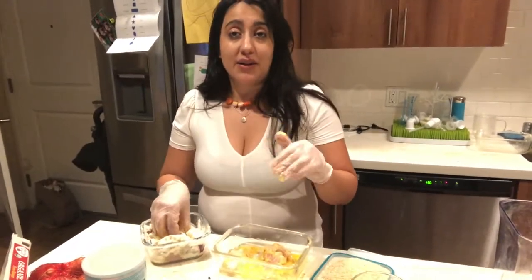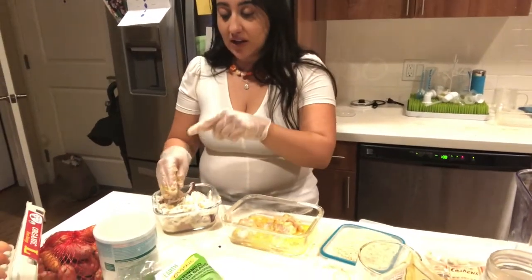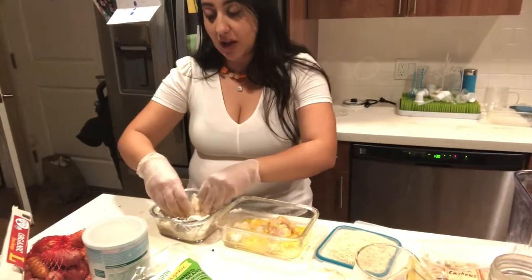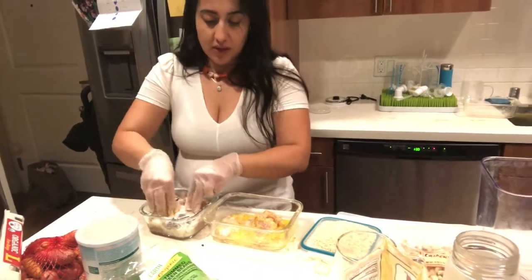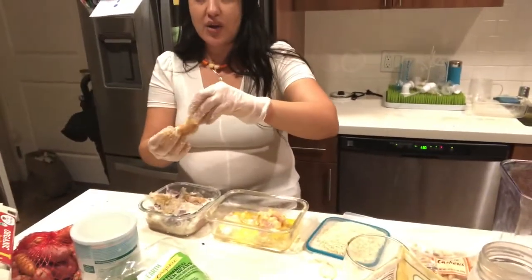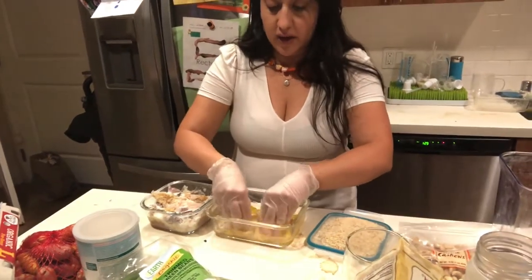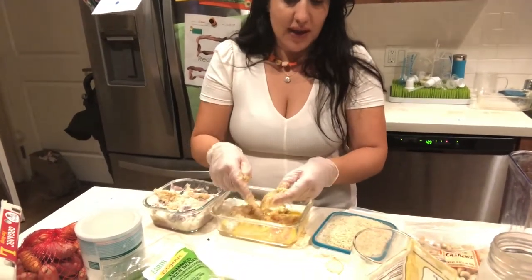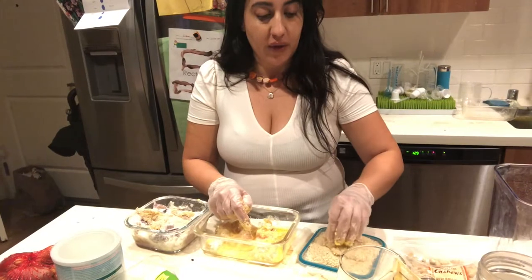I'm a big believer in utilizing what I have so I don't create extra work for myself. I have the chicken in this bowl and the first step is to dip the chicken in flour — I just added the flour to this bowl instead of using a new bowl. After it's coated with the flour, I submerge it into this egg batter.